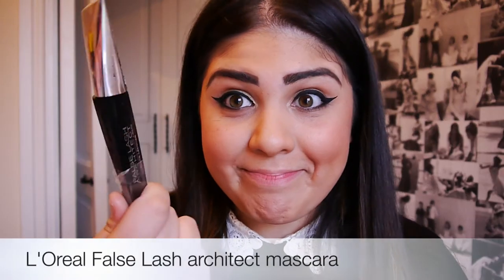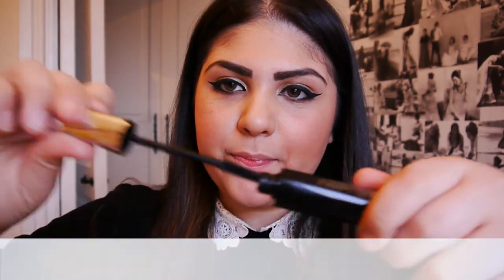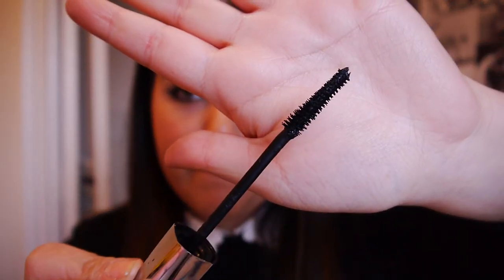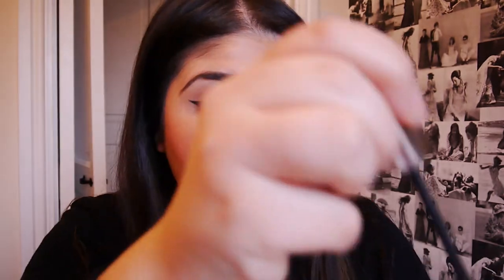On to the lashes. Take any favourite mascara of your choice — I'm using the L'Oreal Force Lash Architect Mascara, which is another new purchase, and I'm going to be applying that to my lashes. I'm going to put it in fast forward because we all know how to apply mascara by now, so I won't bore you with that.